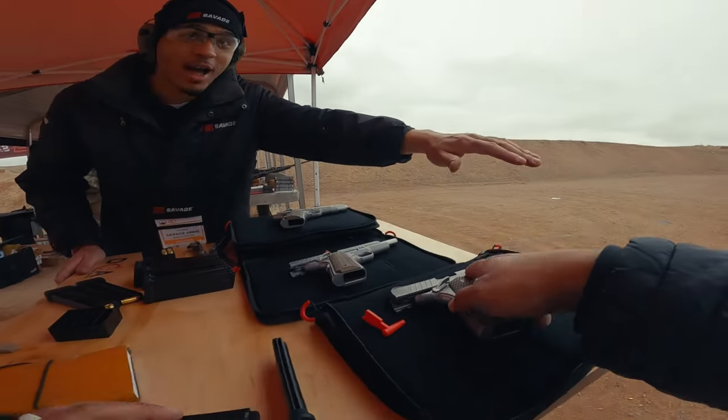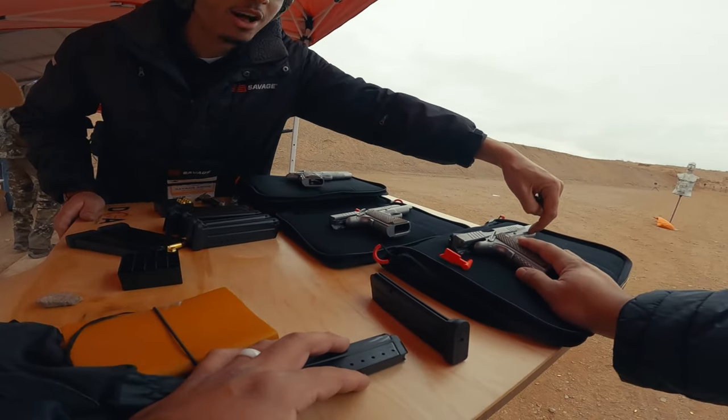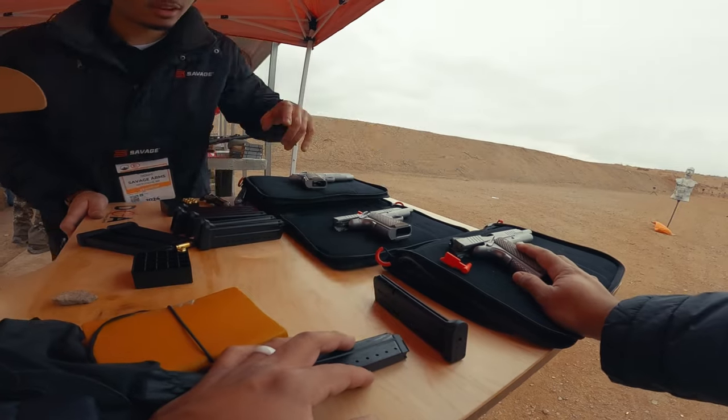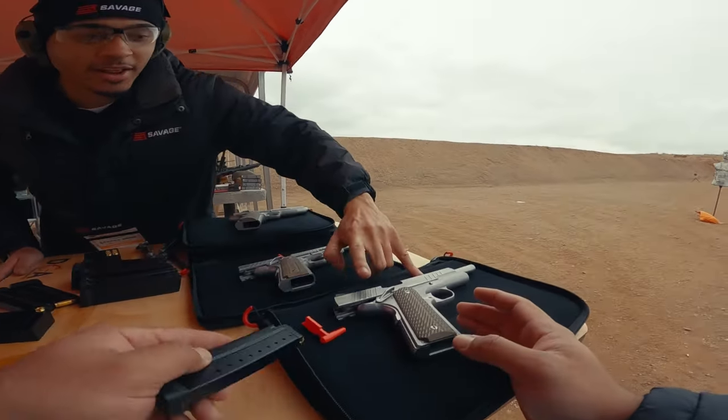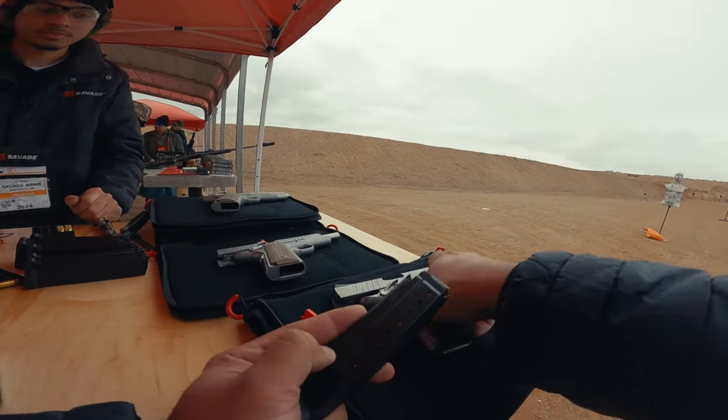Does it come in black? There's going to be a full black one as well, and you can also get rail and non-rail up front. And then the ones that ship with the rail — the tac version, so to speak — you'll get night sights with those ones as well.